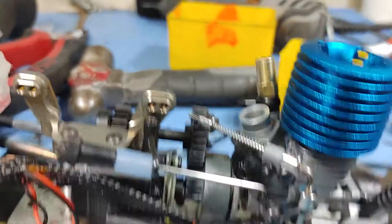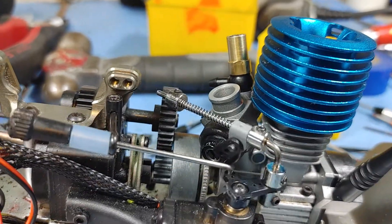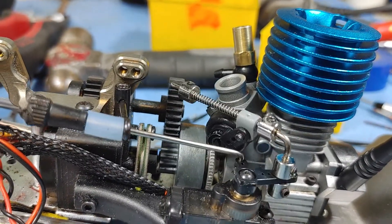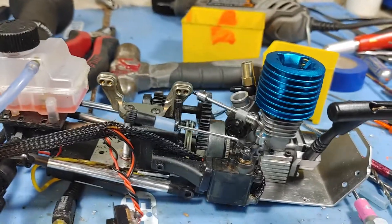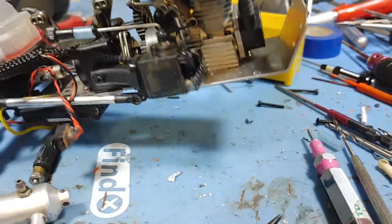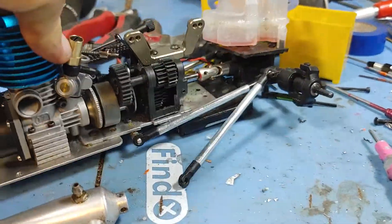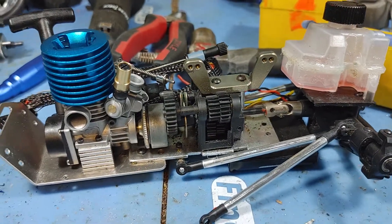And of course, you had to factor in a return spring for the brake side of it. So that is that. We are really, really close here. I've just got to basically piece it back together, and we will see what happens next.